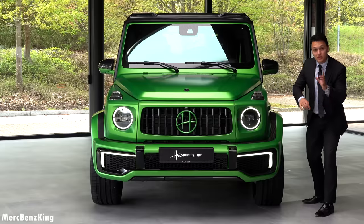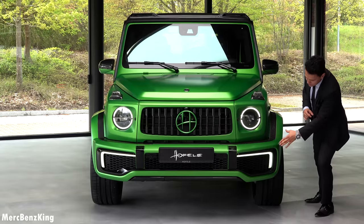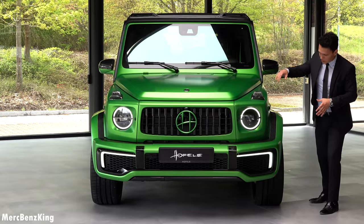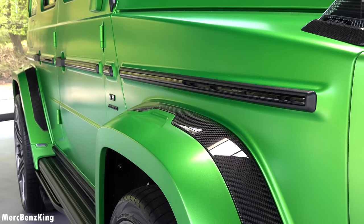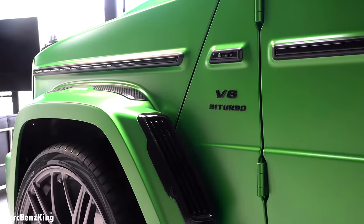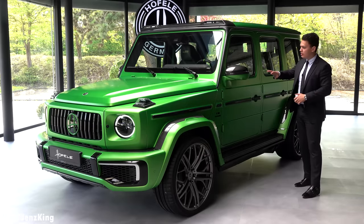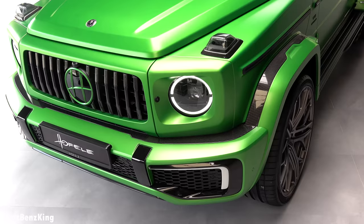This time we have a combination of daytime running lights with LEDs and a blacked-out part — it still looks like a G but extremely aggressive. Just check out how wide it looks; it is actually seven centimeters wider from the side, extremely wide, with inlets in glossy carbon fiber. You can also go for the full body color, but just check out this new EVOLUTION package.